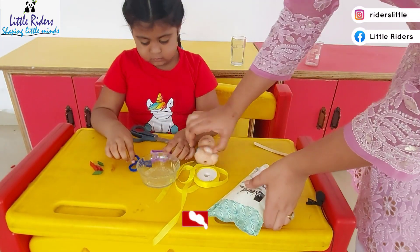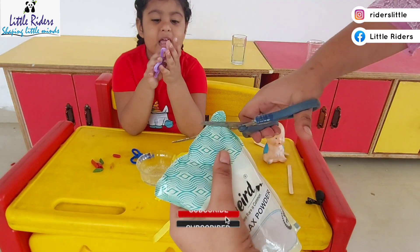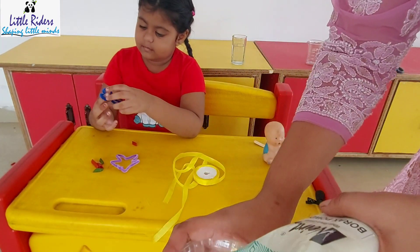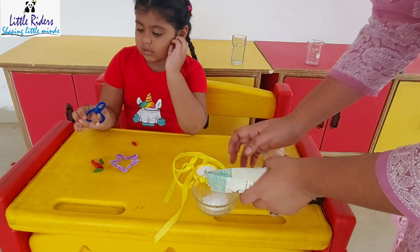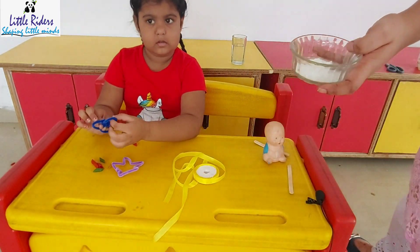Now I am going to open the borax and pour it into the bowl. Here you can see the exact structure of borax — it's a powder, not big crystals, just little tiny crystals, exactly like salt.